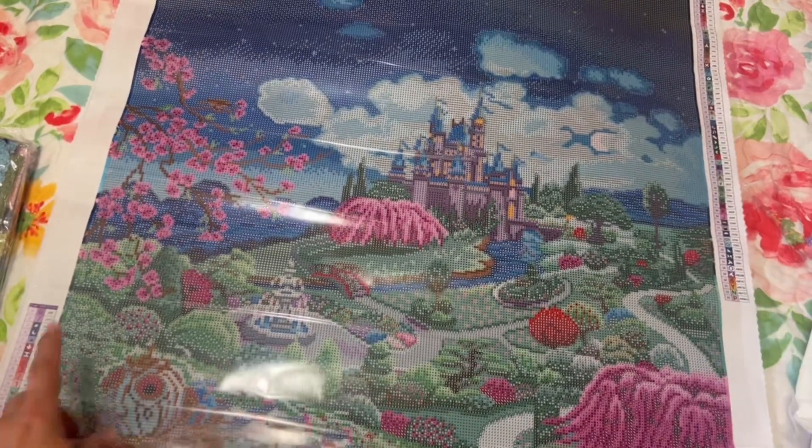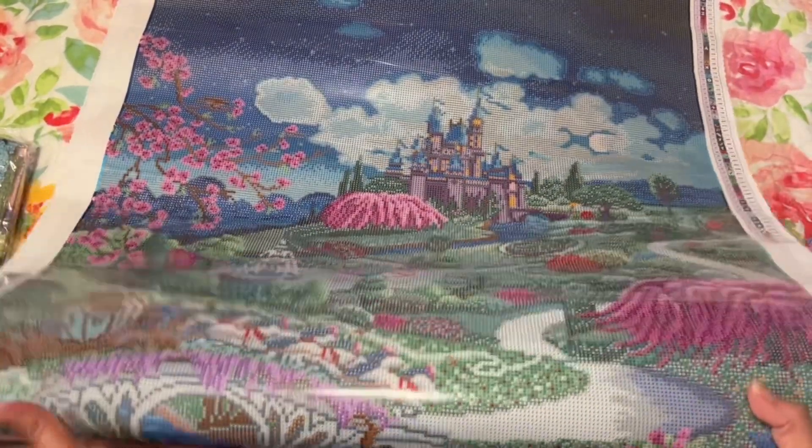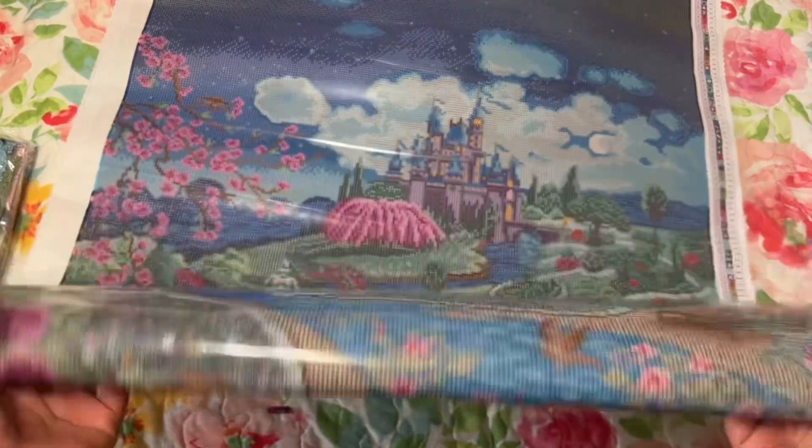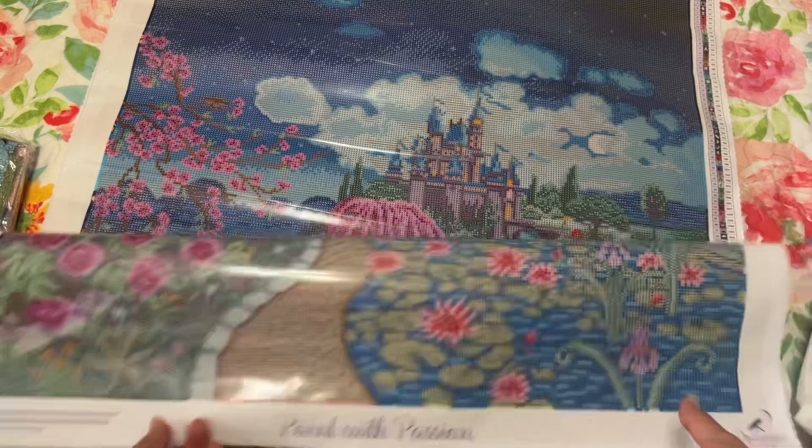Look at the trees and the sky — oh my goodness, you guys! Just beautiful.